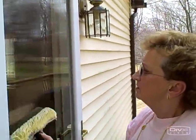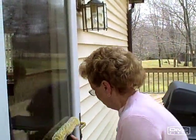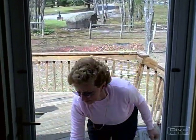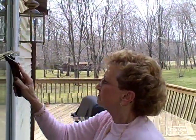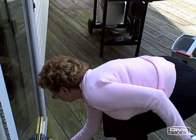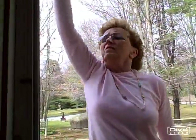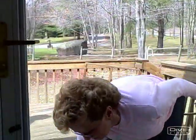Then you just wet the window down — you don't need it sopping. Take your window blade and just pull straight down. You don't need to put a lot of pressure on the blade; just let it glide down through the window and it'll come perfectly clean. Then just take a terry cloth rag, do your edges off, and voila, your window's done.